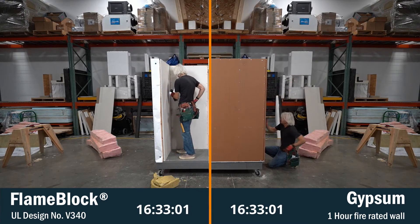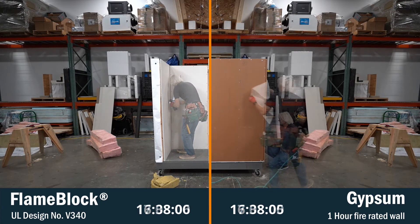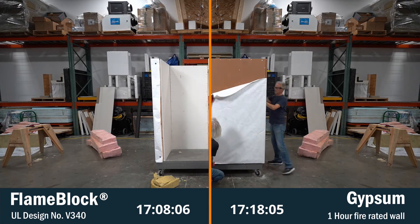The flame block assembly uses mineral wool insulation bats and the comparison side uses fiberglass bats. Both assemblies use 5/8 inch Type X gypsum on the interior.